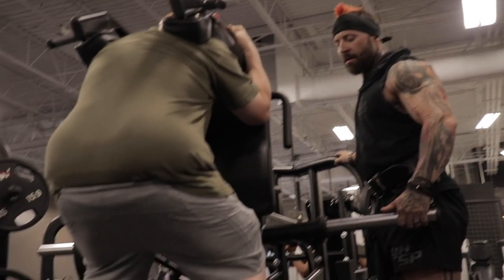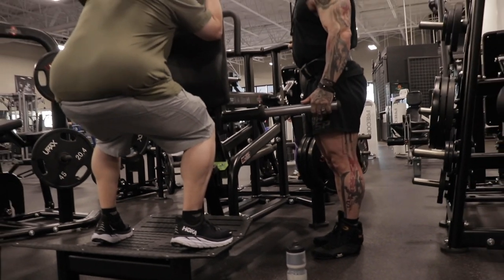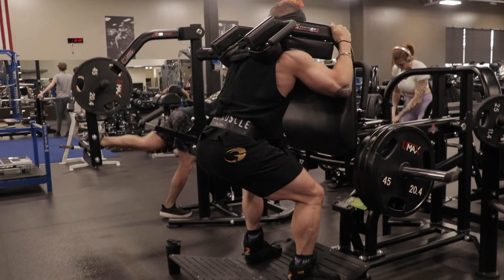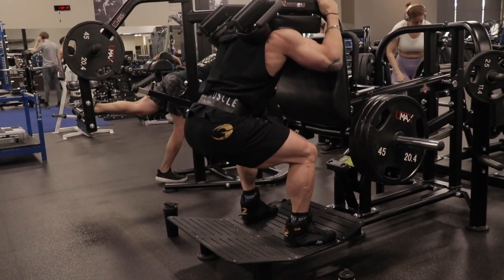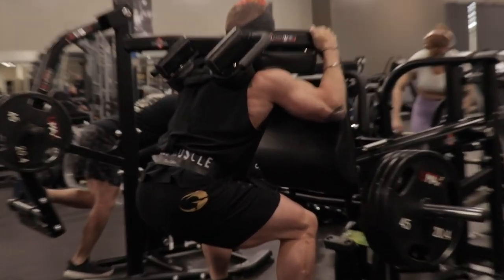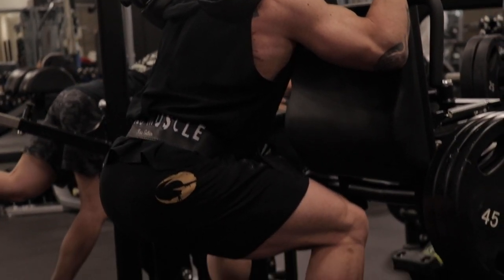A little bit different with this rep: we're going to come down halfway, pause, go down further and then back up, pause again at that sticking point, and back up. This helps people get through sticking points on their squats — I find a lot of people just cannot increase their strength past a certain point, and hitting these midpoint pauses helps you get past those sticking points.